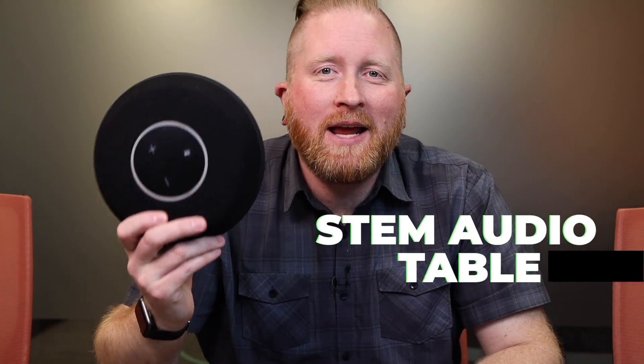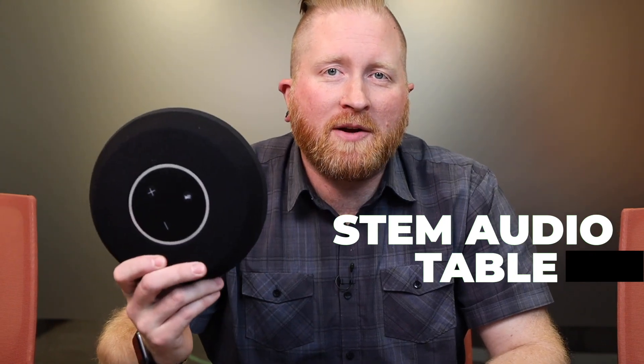We're all familiar with these star phones. We all really kind of hate them because the people sitting next to them sound pretty okay, but the people at the edge of the table don't sound very good at all. So let's just get rid of this and put in something a lot better — the STEM Audio Table One beam-forming microphone.